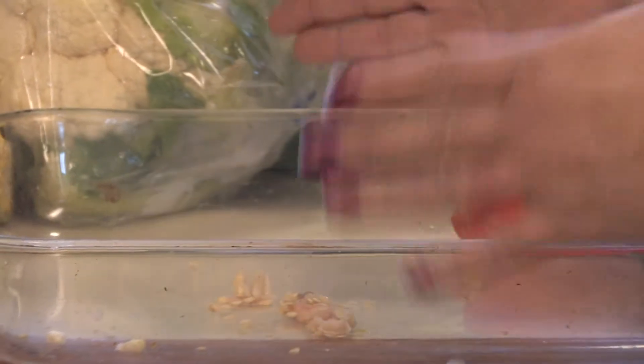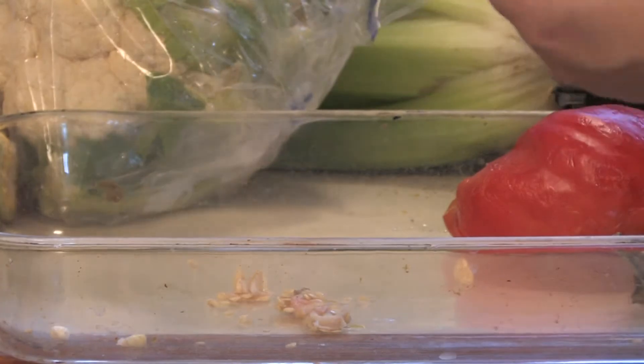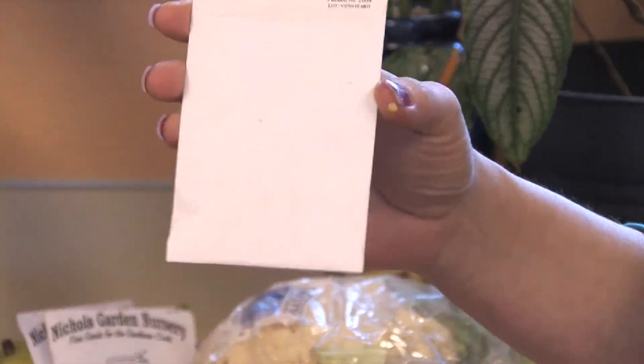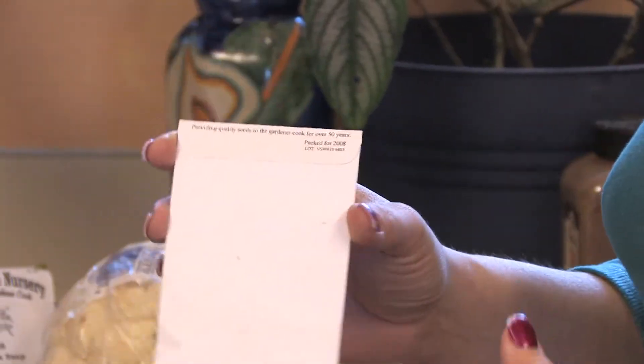Remove the water as much as you can and just let the seeds dry. Once the seeds are dried, the easiest way to store them is in paper — just put them in a paper bag or a little paper envelope. Make sure to mark it so you know what you have, and keep it in a dry, cool place. Not freezing, but not too warm either.